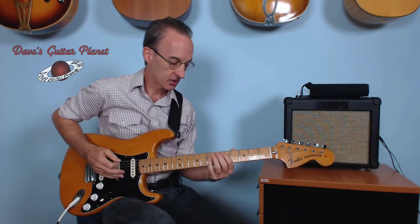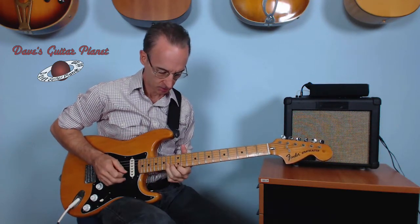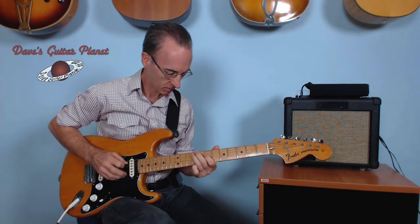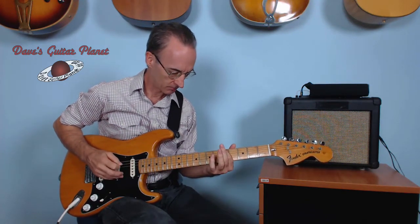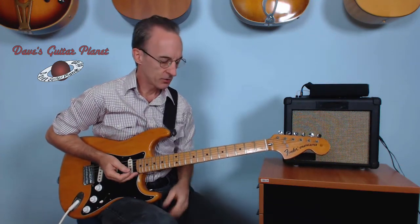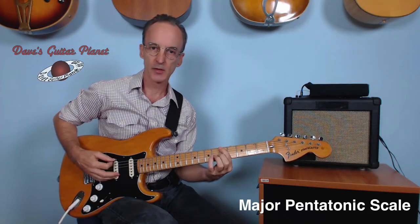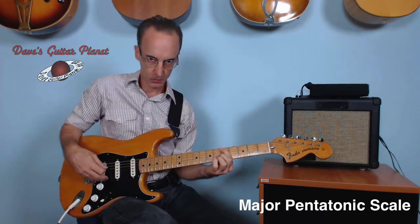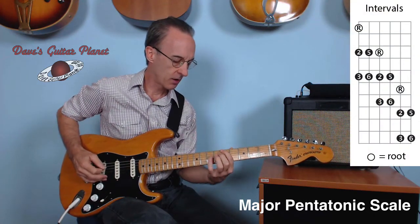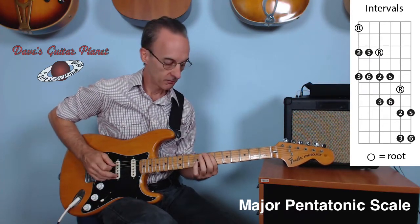It looks like this. Pretty easy, let me show it to you. This time instead of starting with our second finger, we're going to start with the first finger on the fifth fret, which is an A note. The intervals are 1, 2, 3, 5, 6.